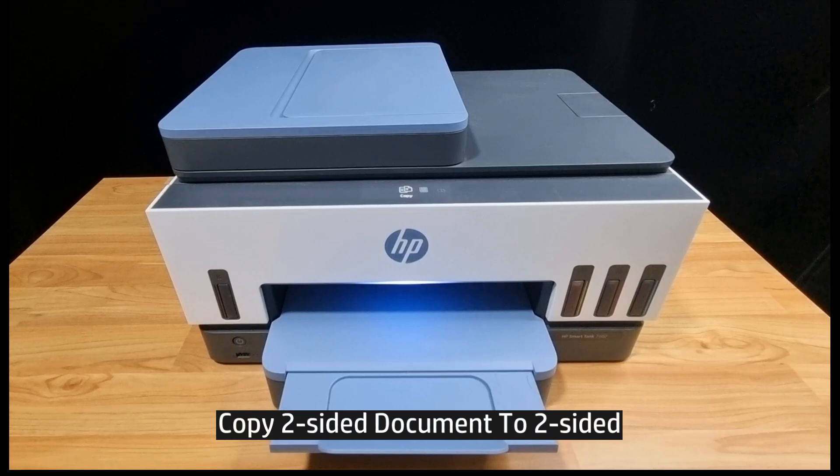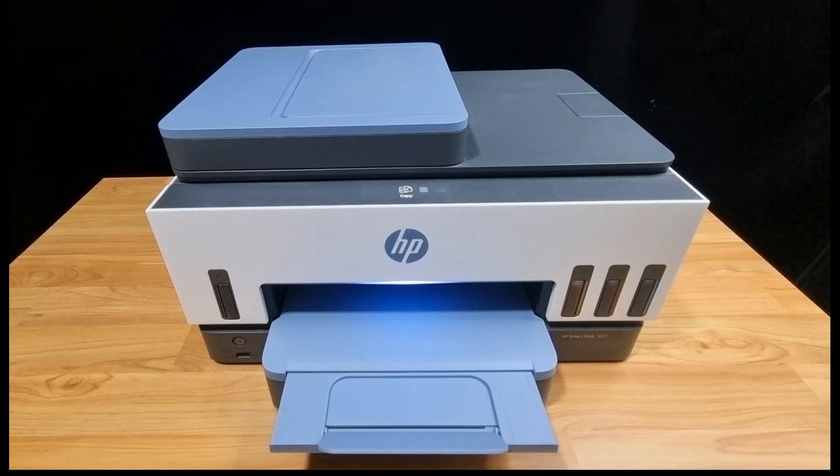In this tutorial, we're going to show you how to copy a two-sided document to two-sided on your HP SmartTank 7600 printer series.